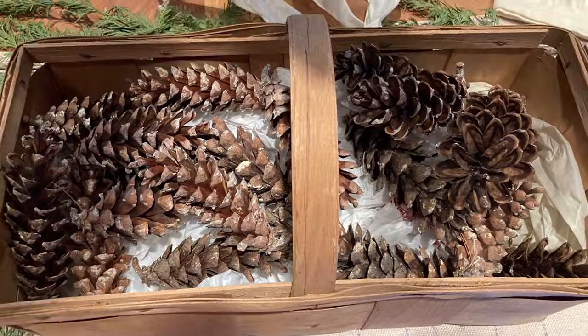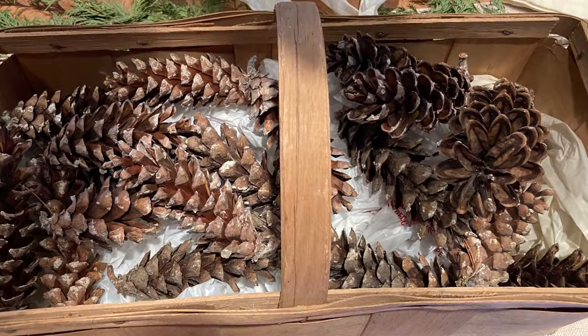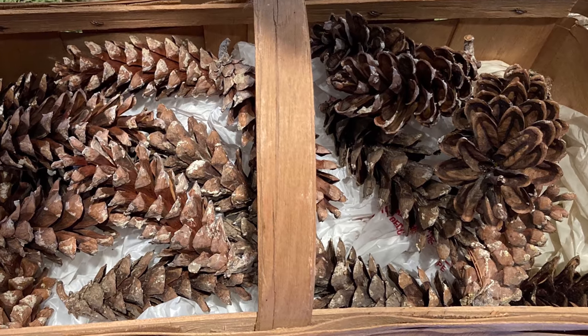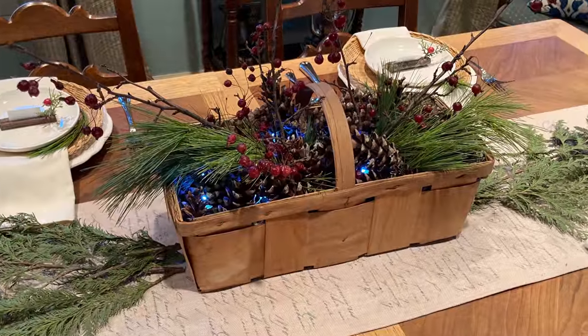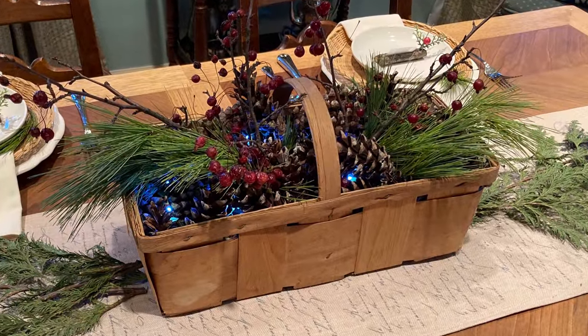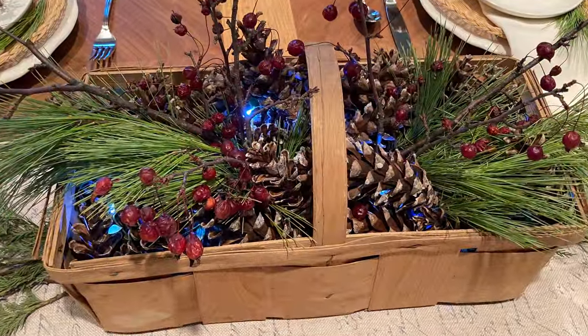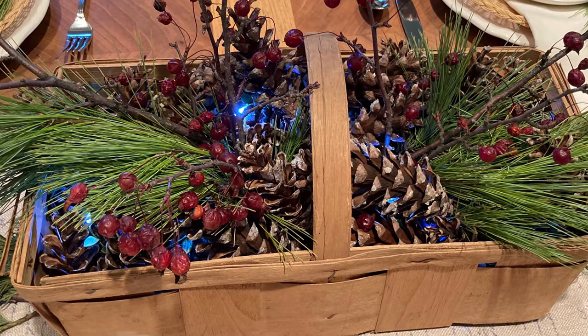To create a simple centerpiece, scrunch up some plastic bags in the bottom of a basket that you already own. Add a strand of fairy lights and then add pine cones, sticks, berries — whatever you happen to have in your yard.